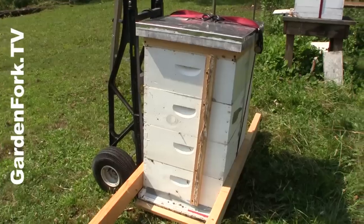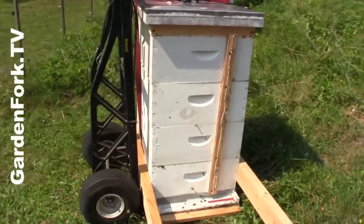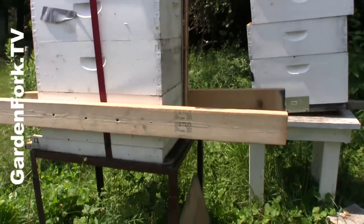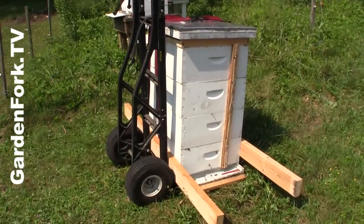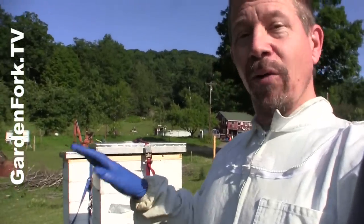Move the hive. To move a hive, we use ratchet straps to cinch down the whole thing. Then I put one by two lath — we screw it in the front and the back into each one of the supers. And then we put longer pieces of two by four with nice long screws into the sides to lift it off the table and then onto the hand truck.